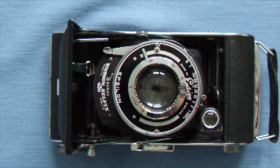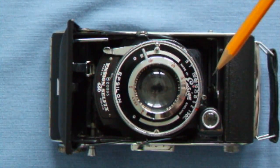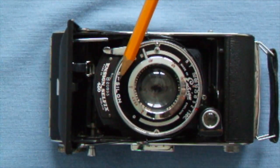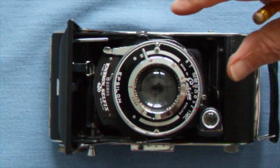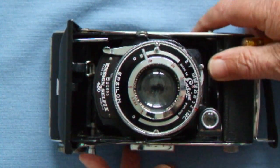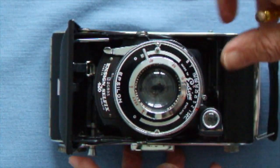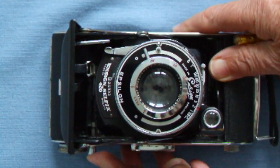It has an Ensign lens which is a three-element design, and it has a British-made Epsilon shutter. You have to be a bit careful with these Epsilon shutters, otherwise you can jam them up. You set the shutter with the spring here and press the shutter release — that says half a second, but it hasn't been used for a long time so it's more like one second.